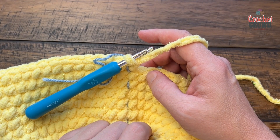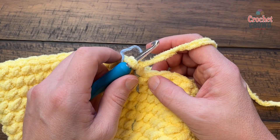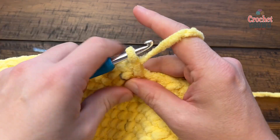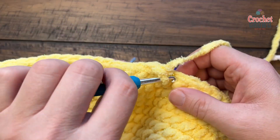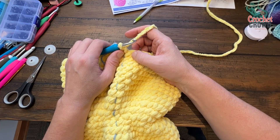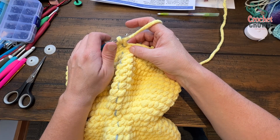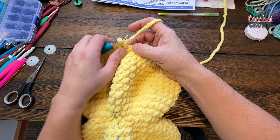Watch the safety eyes so they don't scratch on the table — it's plastic. Round thirty: if doing it her way, chain up one; my way just single crochet two together, then one single crochet into the next eight — repeat that. Round thirty-one: single crochet two together, then seven by itself — repeat. Round thirty-two: single crochet two together, then one single crochet into the next six — repeat.